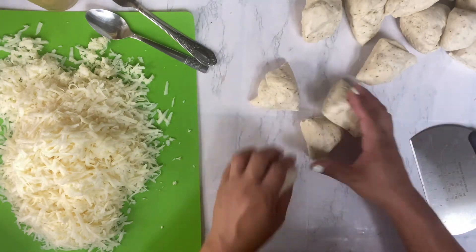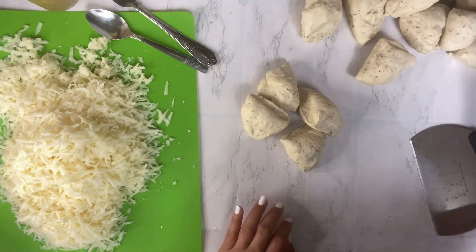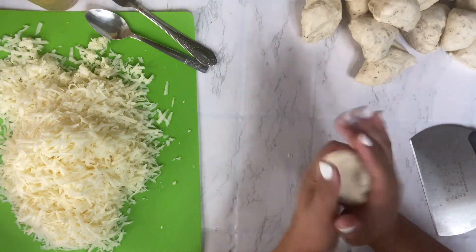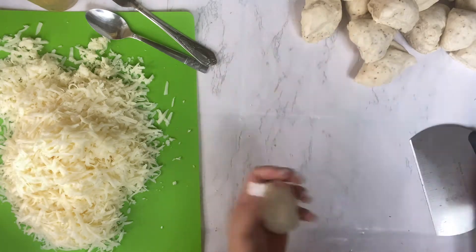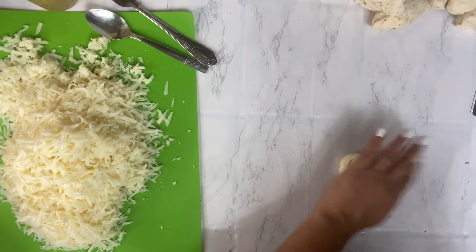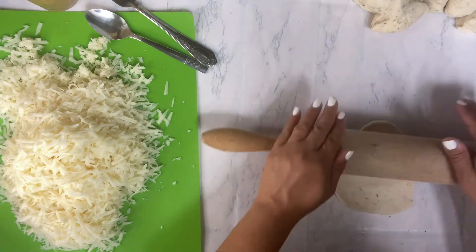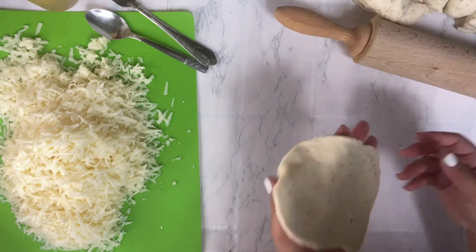So how many do we have here? Four, five, six, seven, eight, nine, ten, eleven, twelve, thirteen, fourteen, fifteen, sixteen mini calzones. What you're gonna do is roll it into a ball like so, then take your rolling pin and roll it out. There are no rules to calzones — somewhat like a circle.